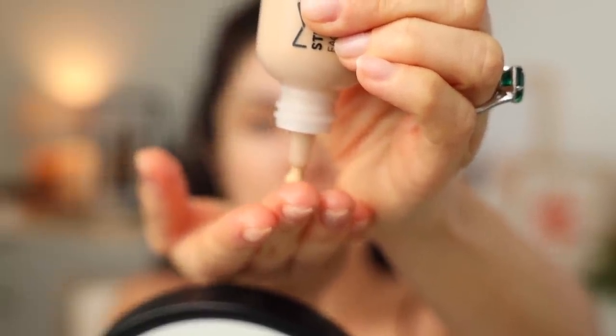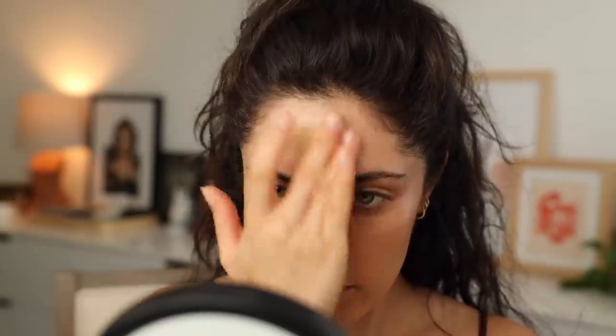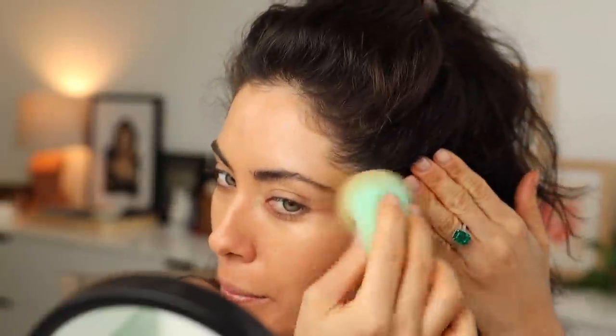I'm using the shade C3. I work it in circular motions and you will literally feel it start to adhere to the skin and create this beautiful coverage that — if you were to ask me which foundation, tinted moisturizer, or CC cream looks the most skin-like — it's this one right here. I'll go section by section and add a little more where needed, then go in with just another layer for more coverage. Then I use a sponge to clean up any fingerprints or streaks created when applying with my fingers.